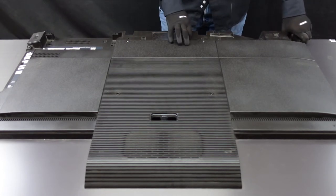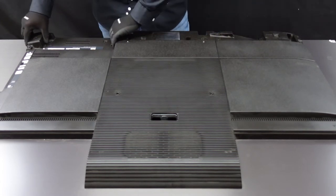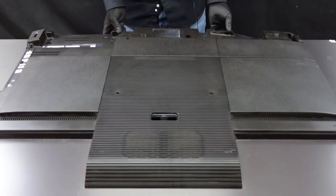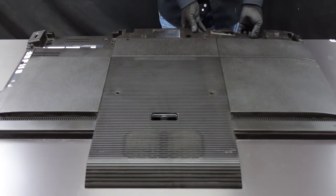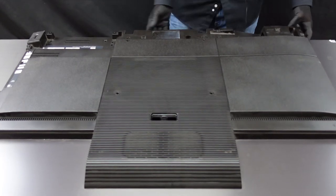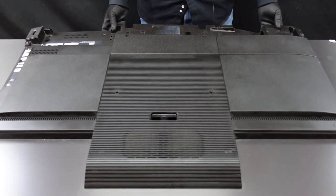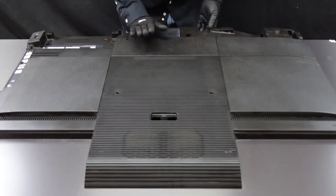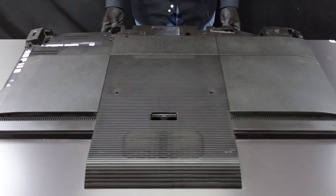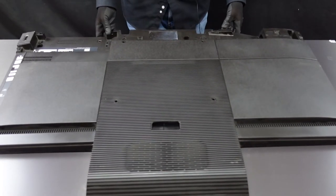After we get that done, we can start lifting at the back plate here. You don't want to ever force it at all, so if it's giving you resistance, just try it in a different spot and move on to the next one. Now that the bottom is free away, we're going to have to slide the entire thing forward towards the top of the television, and we're going to want to just give it a little bit of pressure, rock it back and forth, and then it pops away.